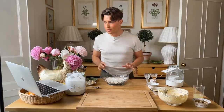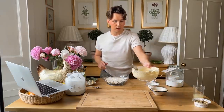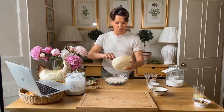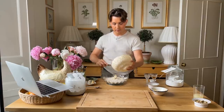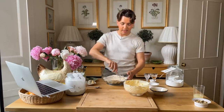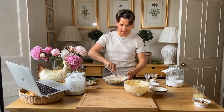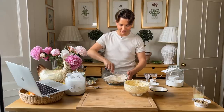Now the recipe says to gradually add the flour mixture with the mixer on low speed until a soft dough forms. I'm going to add the butter mixture to the flour bowl instead and do it that way. This is probably not the best way to do this, but I'm sure it will work out. At least I'm here to be the mad scientist and make these experiments happen, so that you don't have to make the mistakes if it doesn't work out.